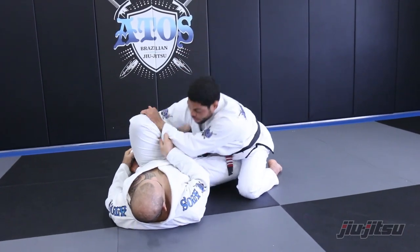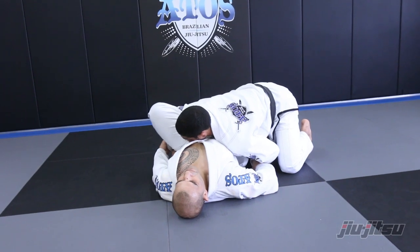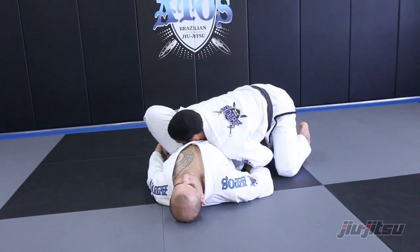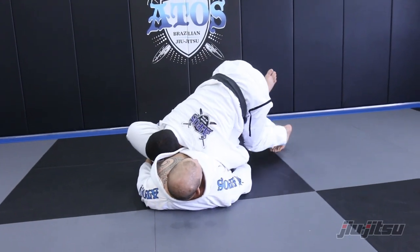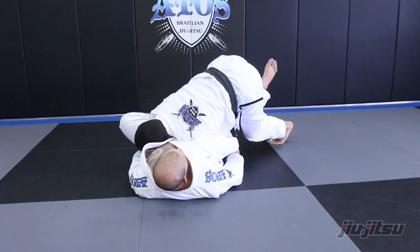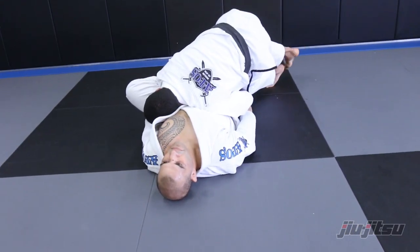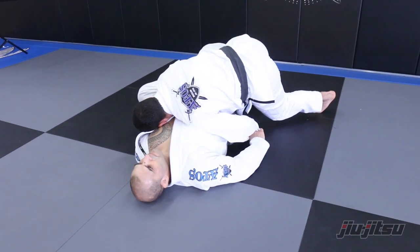Now look — I bite his leg with my arm. Try to use the leg — he cannot use the leg. Now I just stretch. This hand goes on the leg, pinch my knee. Now I'm close, I start to go to the side, jump the hook, and then start to pass the guard.